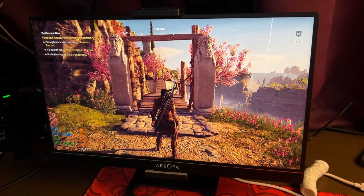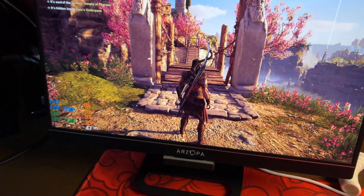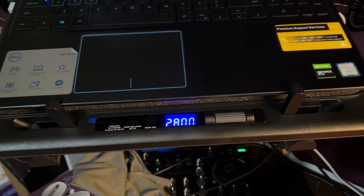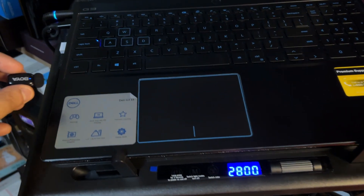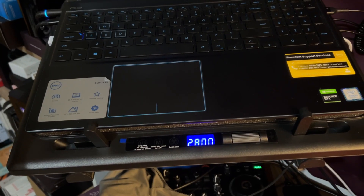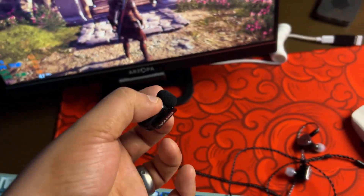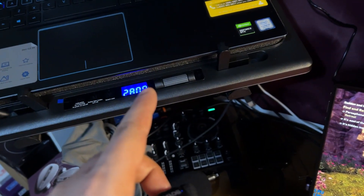Here's the AC Odyssey test with frame rates on screen, running at maximum 2,800 RPM. If you listen, it's really very loud — like having a mini vacuum cleaner running in the background. I have IEMs on so I don't hear it as much, but if you have open-back headsets, this may be a bit bothersome.